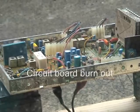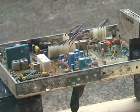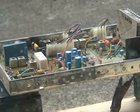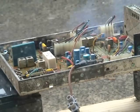Circuit board tour. Ready. That was quick.